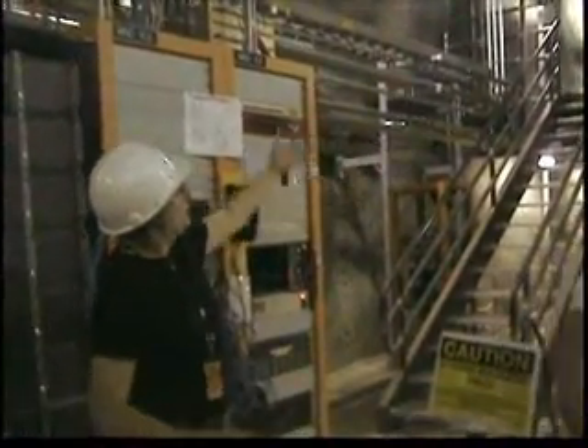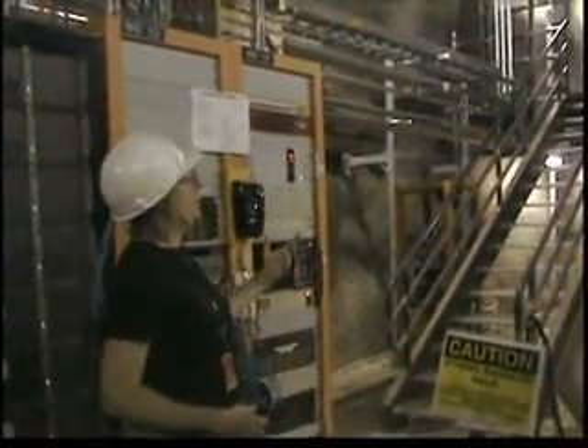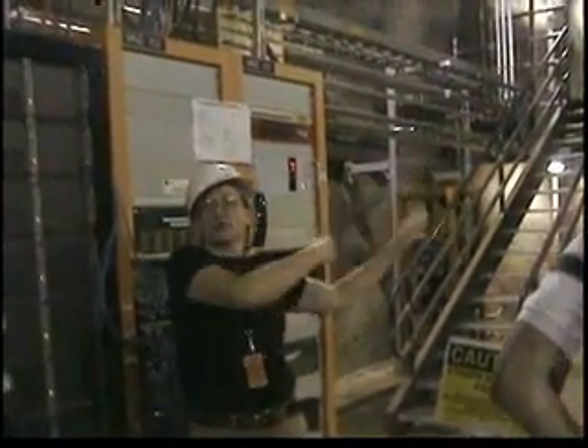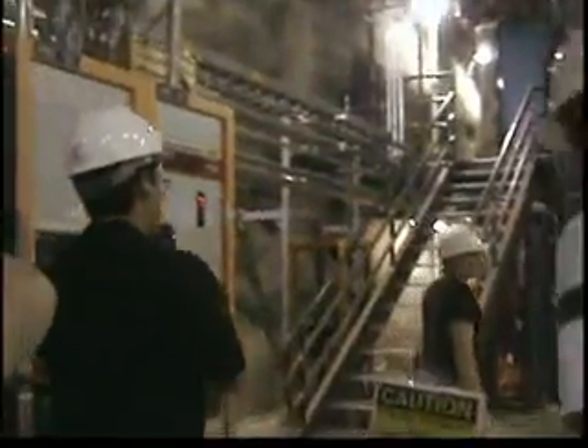So we can walk around, work our way back, get a look at the detector, and then if you want, we can come back out here and you can take a picture.